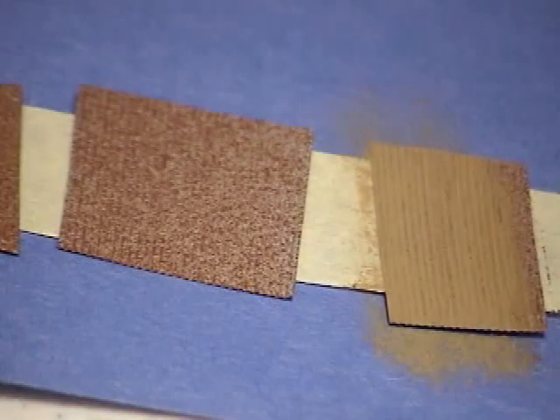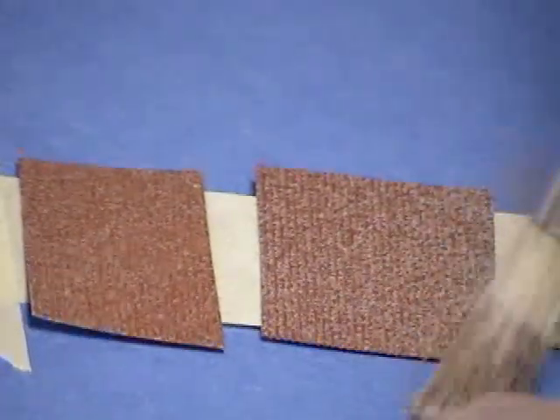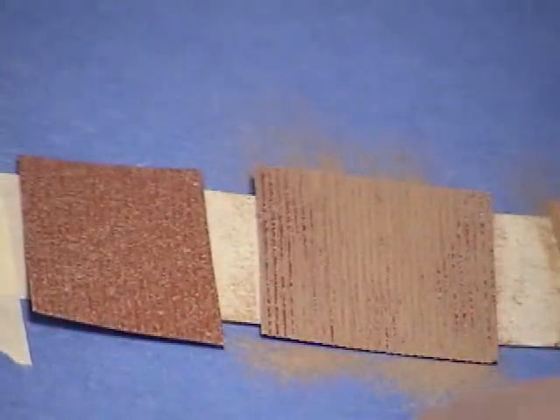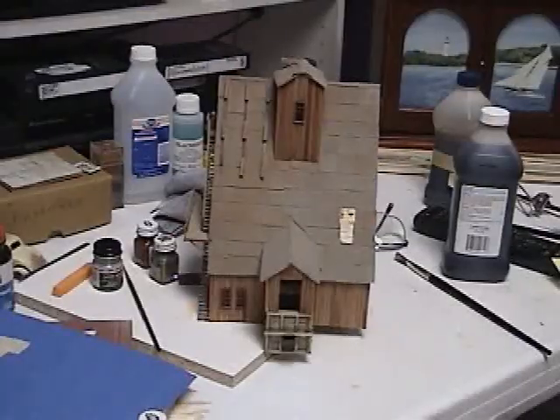Just continuing on, brushing a few others. You can see I'm not putting really heavy coats on any of this — just very light coats. It's important when you're weathering or doing any painting on your models that you keep your colors very light. If they're very dark, they won't show up — it's not like outdoors where you've got bright sunlight, it just doesn't show up well.